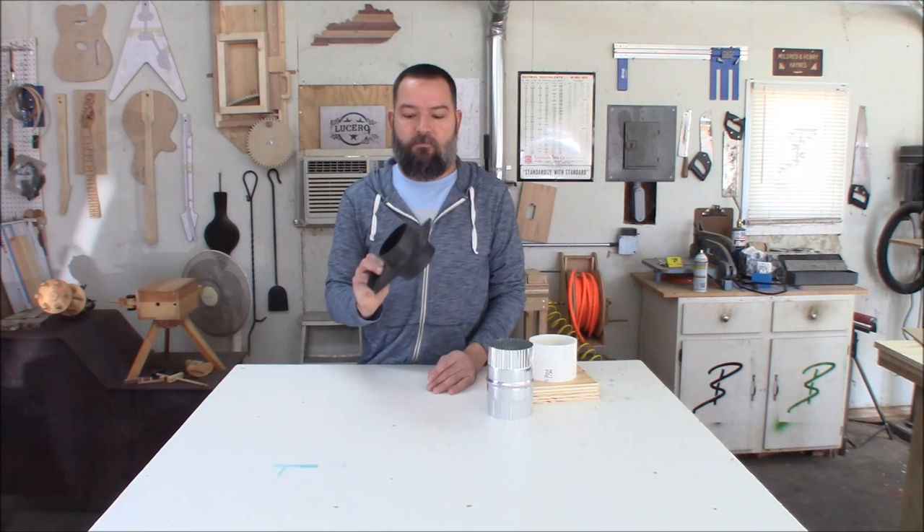In the process of getting the shop ready for when the X-Carve arrives, one of the tasks I had to do was run ductwork for the dust collector to where the X-Carve will be. In the course of doing the new ductwork to the X-Carve, I decided to take care of an issue I've been having — and the issue is these blast gates that I picked up. I invested in about five or six of these throughout the shop.